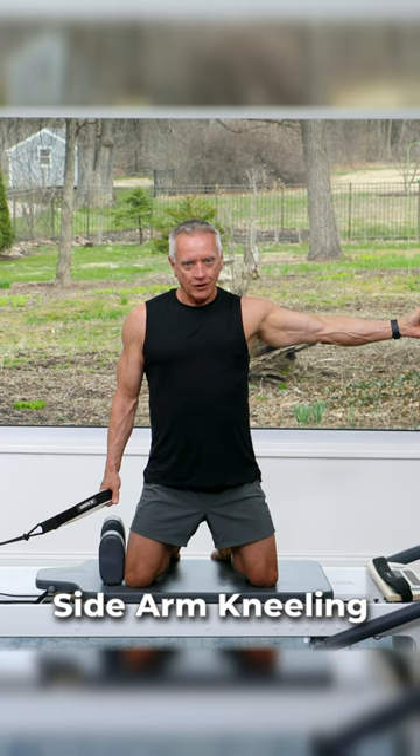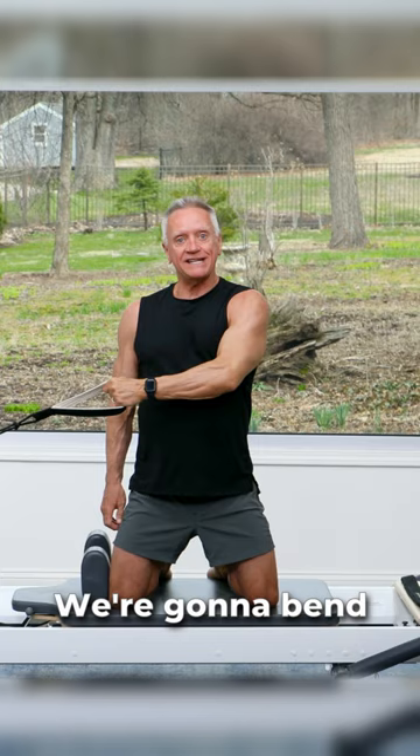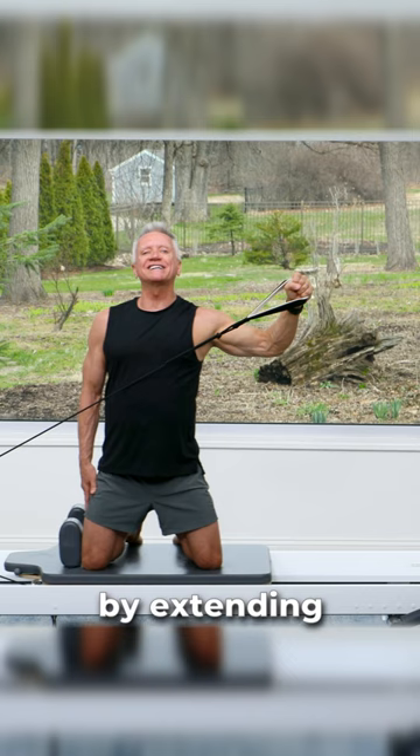We're going to keep the lever short. We're going to bend the elbow. We're doing abduction. Then, we can make it a little more challenging by extending that elbow. But notice, I'm still keeping it close to my body, keeping that levered.